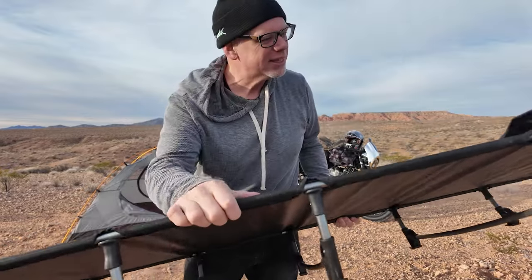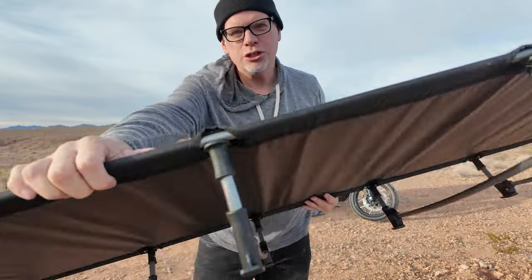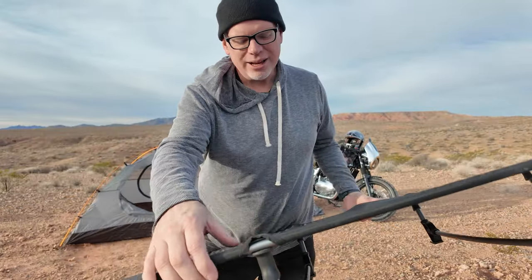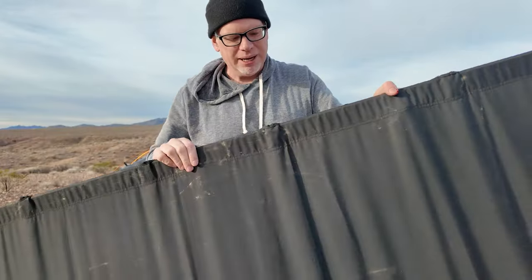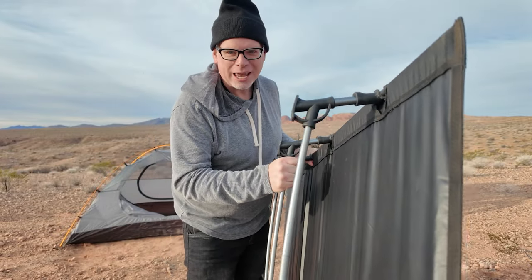This cot is the best thing I've bought for camping. It just makes sleeping so comfortable, and it breaks down nice and small to fit easily on the bike. Super lightweight — you need to get one of these if you want to have a comfortable night's sleep camping.